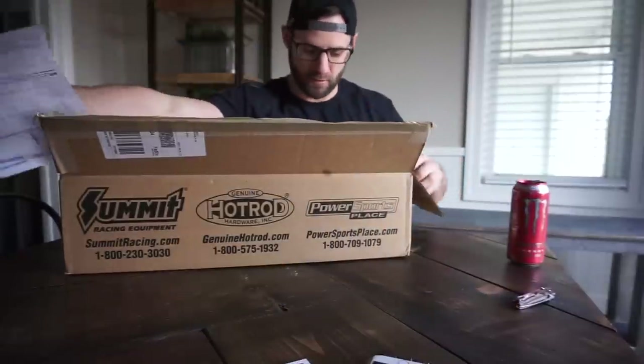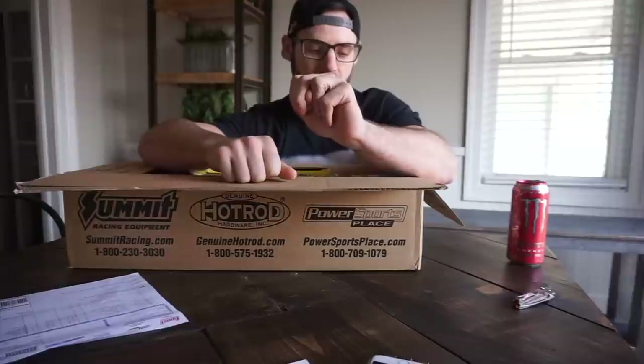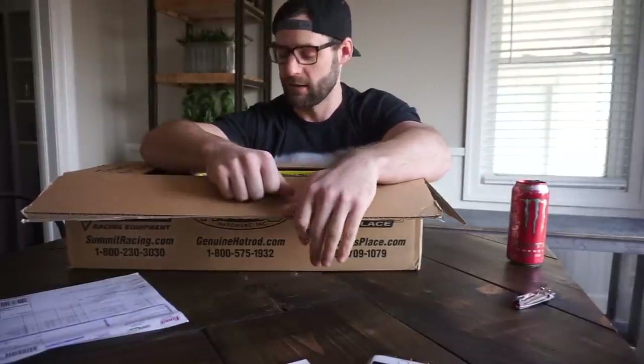With the truck, early spring, the goals are basically going to be to drive it as much as possible. To do that we need to make sure it is reliable and safe. If you watched my lowering the front suspension video, you may have noticed that a lot of those suspension pieces are completely worn out, so this is pretty much dedicated to remedying that problem.